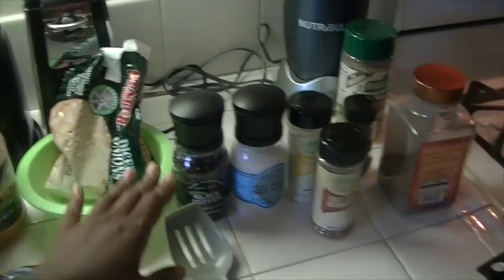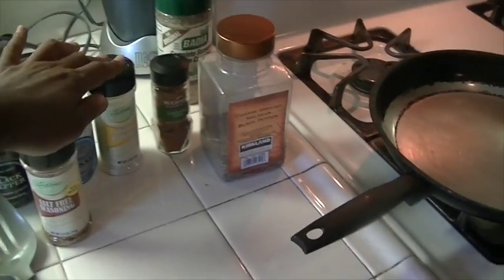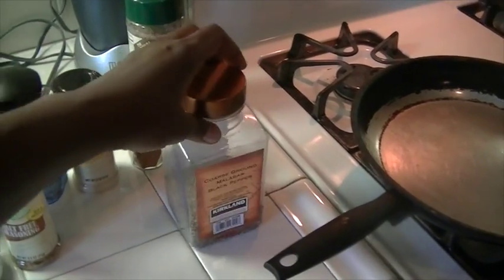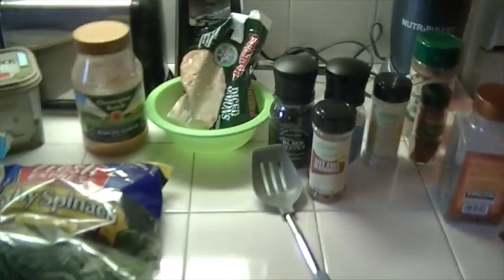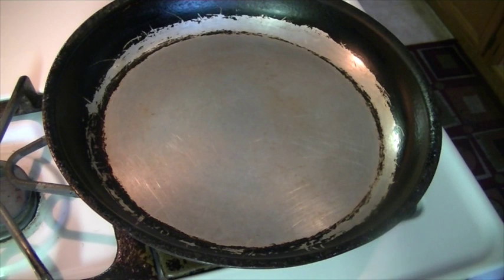We're going to sauté it in some butter. I'm going to use some garlic, some onion, pepper, salt, this is some salt-free seasoning. I'm going to use some onion powder, cayenne pepper, fresh black pepper as well as regular pepper, and this Badia complete seasoning. If you guys want to see how I make my fresh spinach, then please stay tuned.